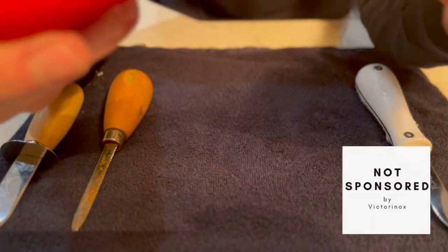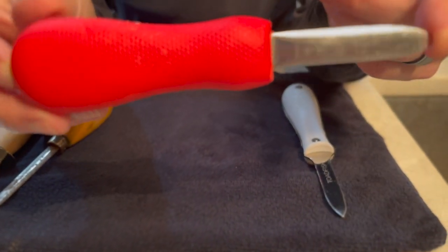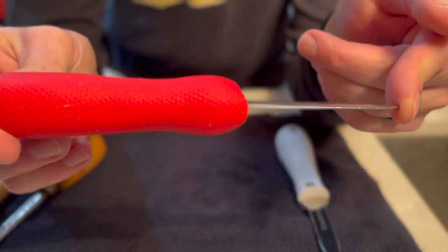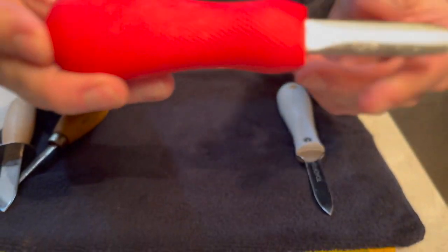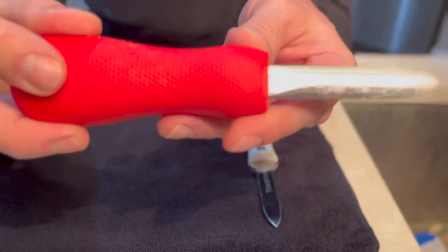This is a Victorinox knife, which makes an awesome knife period. I came across their oyster knife a few years back at a restaurant, and I had to have one. So I've been using this one for a few years now.